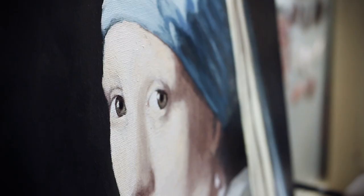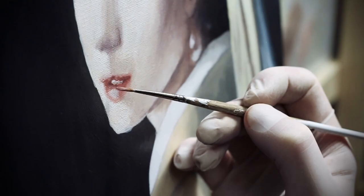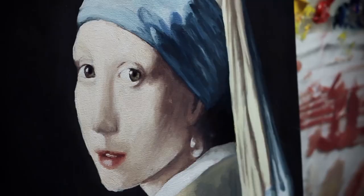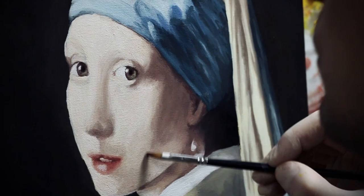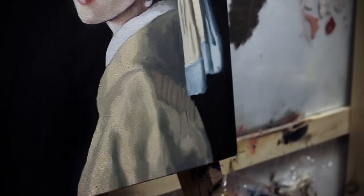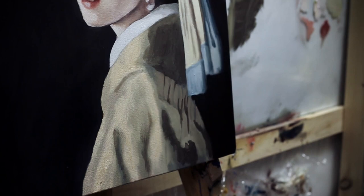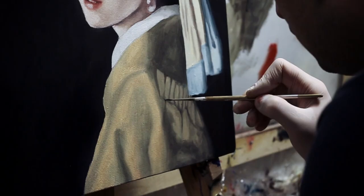People ask me why I paint old masters — actually only one person, my mom, and she didn't really ask, she just told me not to paint portraits when I obviously can't. That's what they call east European family support. The reason I do these reproductions is to challenge myself and study the painting in detail — you go through every single part, every angle, every brushstroke. It gives you the opportunity to be transported back in time and feel how the painter felt. It's like time travel. You are staring at the same painting, doing the same brushstroke, using the same tools — just for a moment, I am there. I am Vermeer. I am painting the Girl with the Pearl Earring.